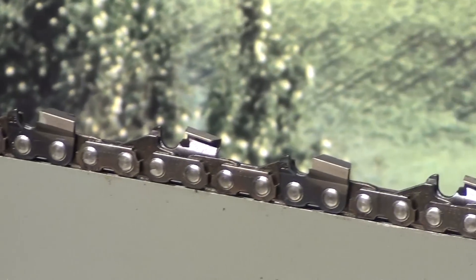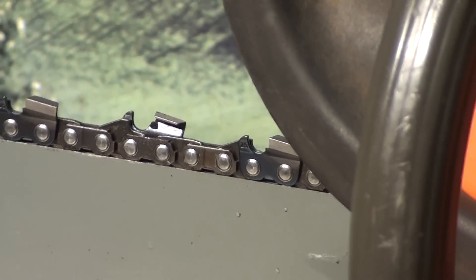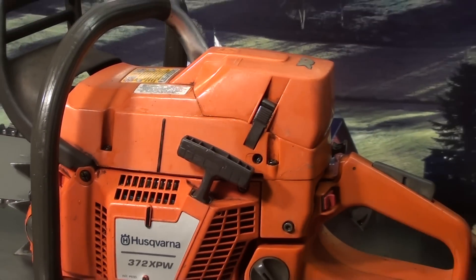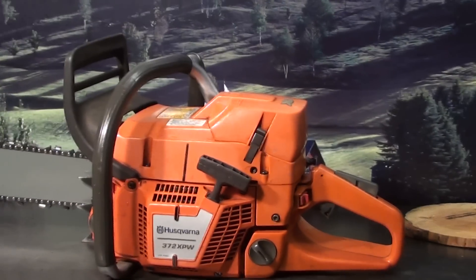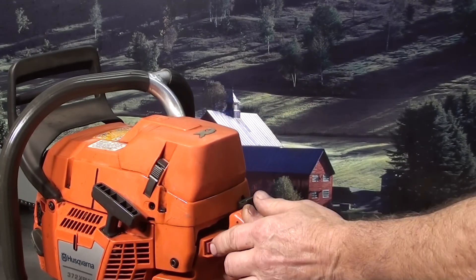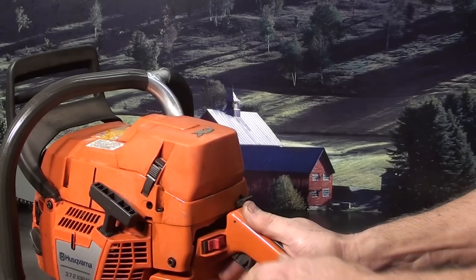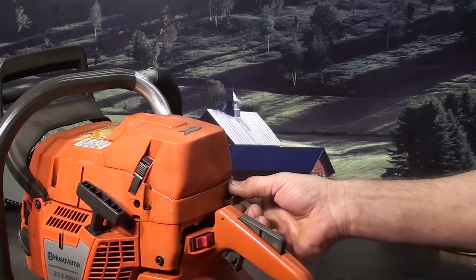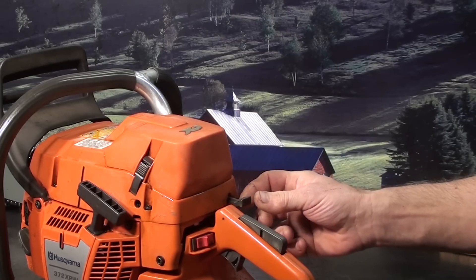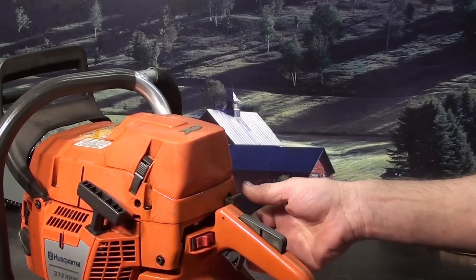We'll take a look at some of the features this saw has. The tail switch is on the left here, choke is on the right, and it also is a choke high idle switch. Pull it out and that's high idle and choke; you can push the choke back in and you're still at high idle.